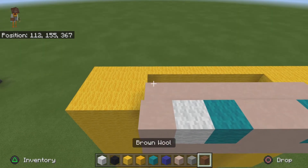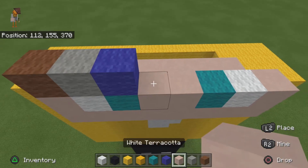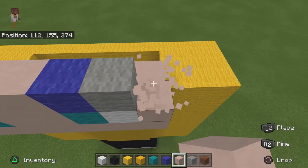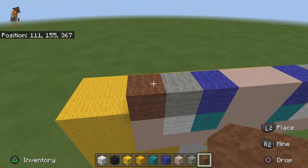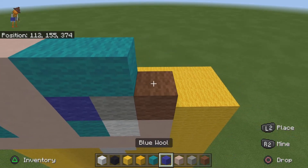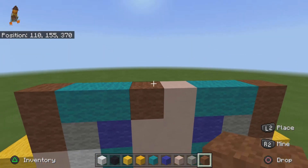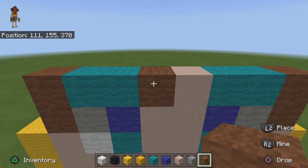For the next row you want to do one brown, one gray, one blue, two white, one blue, one gray, one white — oh, that white needs to be brown. For the next row do one brown, two cyan, two white, two cyan, one brown. This white, if you want to break it you can and replace it with brown because this is going to be extended out by one once we complete the head.